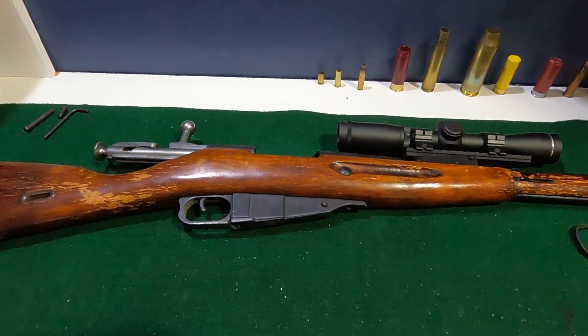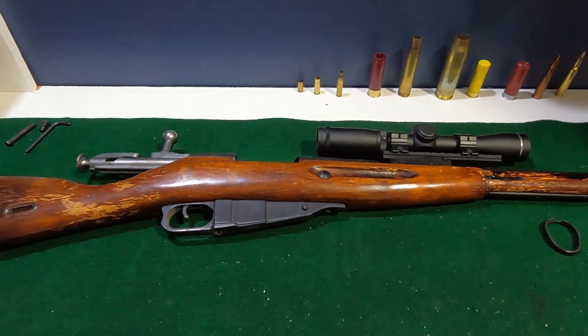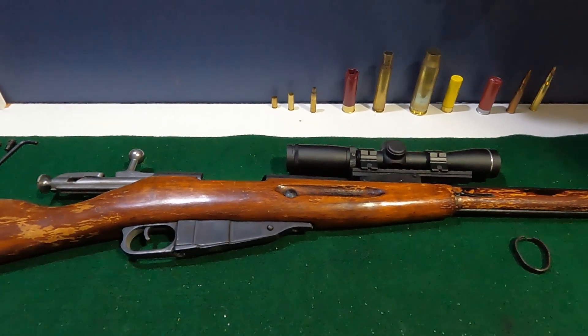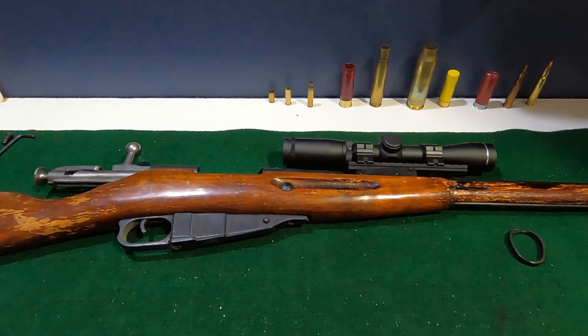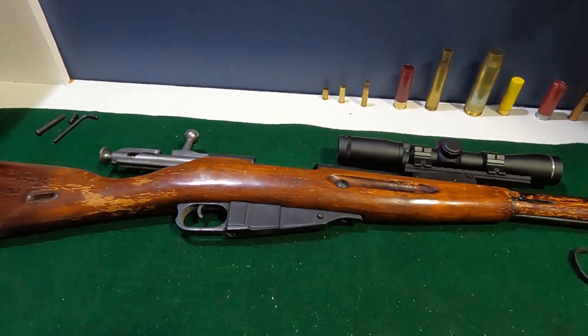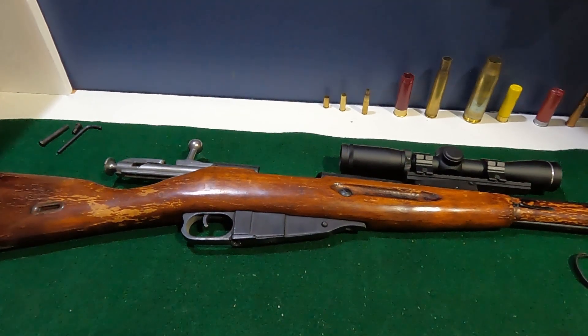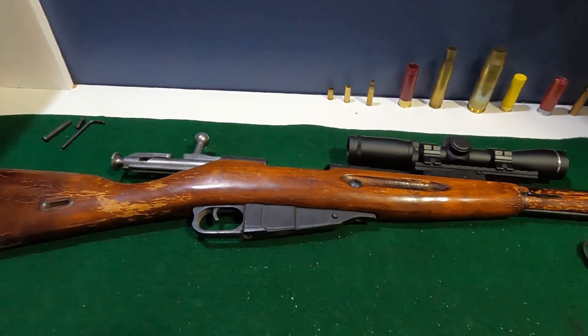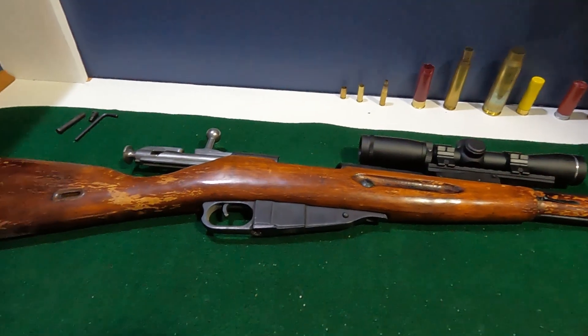So this gun I bought probably 10 to 12 years ago now from a discount sporting goods store that was going out of business. Just to date it for you, I literally got it for $85. It's a Mosin-Nagant chambered in 7.62x54, which is similar to a 308, I believe.